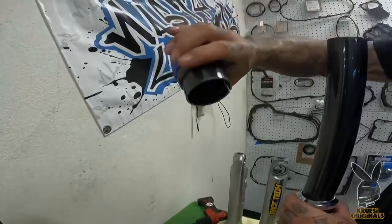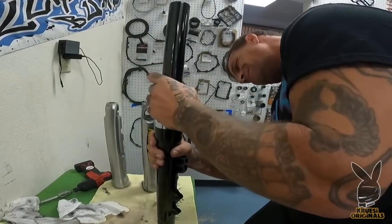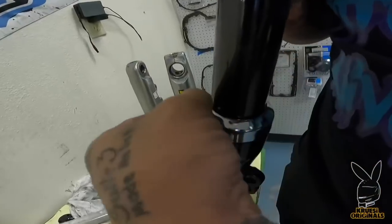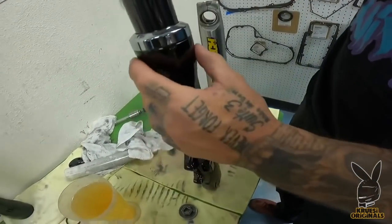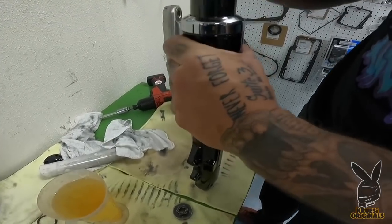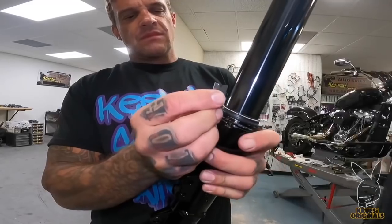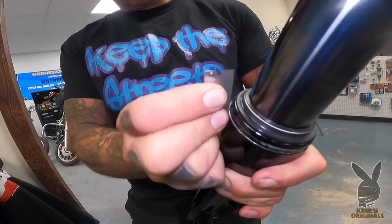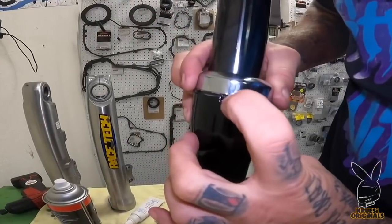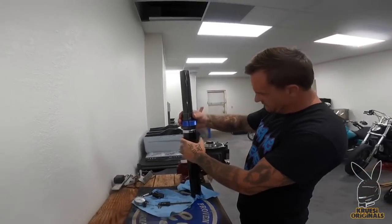When you put these on, you take the seal driver, turn it upside down — it'll keep it from beating it up. Yeah, that's not quite going on all the way. You always want to check this edge — we got a gap over here and it's tight over here, because it's not seating all the way. Come on bitch. I'm going to pop that back off there. See that little ding right there? I'm going to line it up with that notch again. Oh yeah — dial.